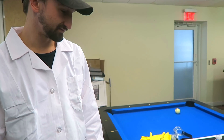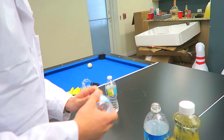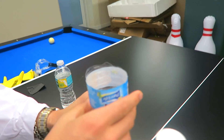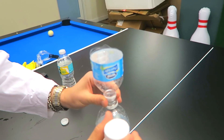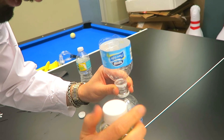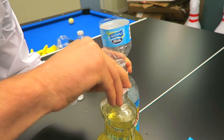Now what you want to do is use the funnel to slowly pour vegetable oil into the bottle until it's almost full. Look at this fancy funnel - it's amazing. So you want to pour it in there until it's almost full. That's a ton of oil. That is a lot of oil. It's for science, Jerome. It's for science.